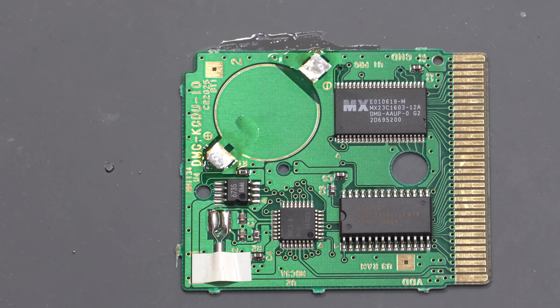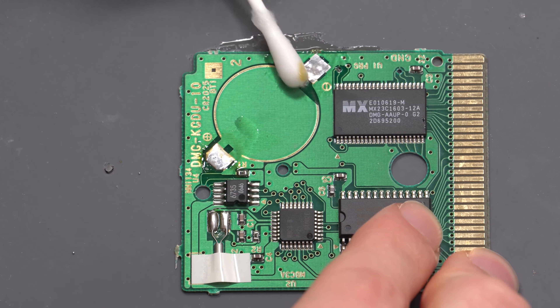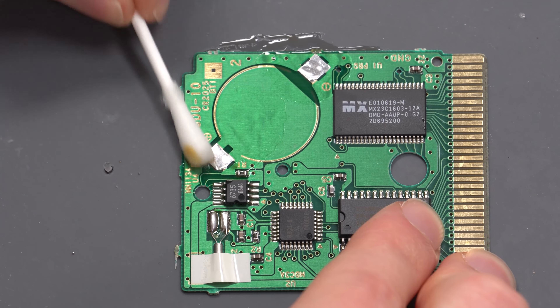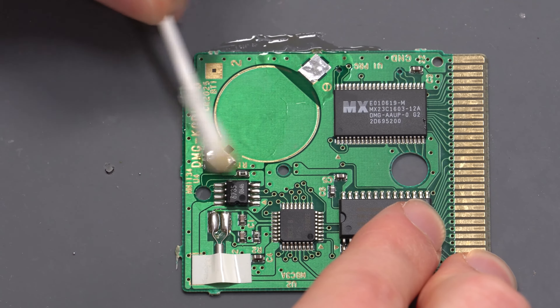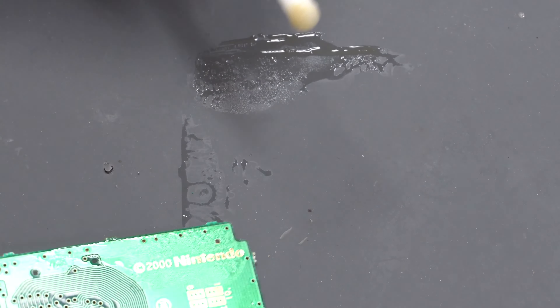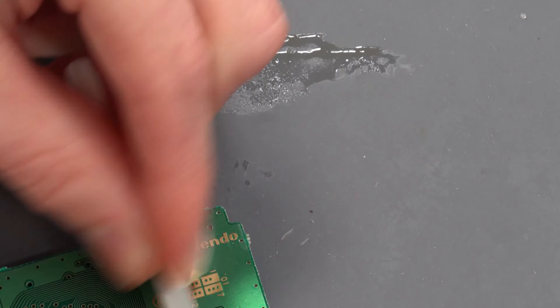Now use some IPA with a cotton bud to clean up the area. If you don't have IPA, you could use water, but water takes longer to evaporate, so if you use water use a very small amount and give it a lot of time to dry before testing the cartridge.